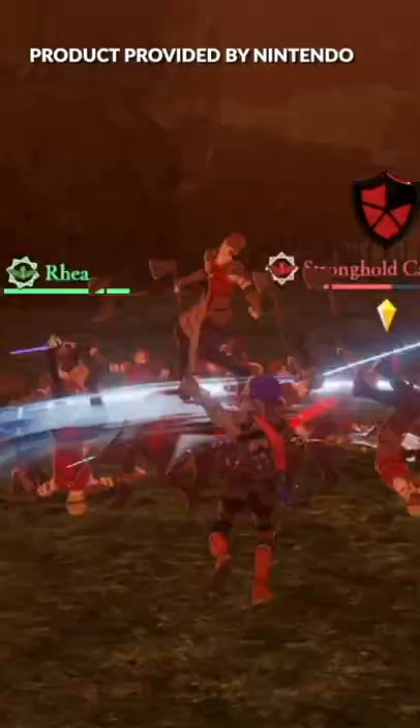At the end of the day, all three of these models give you access to the unbelievable library of Switch games, and that in itself is a win. So which model of the Switch is your favorite? Let me know in the comments below.